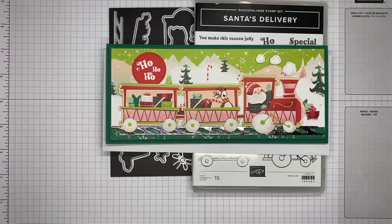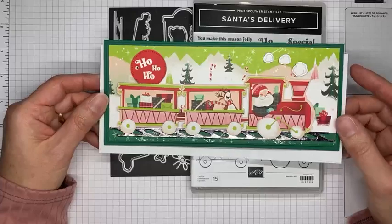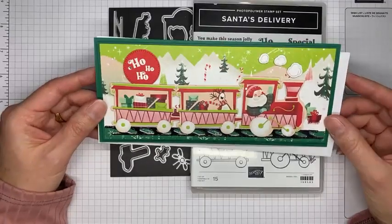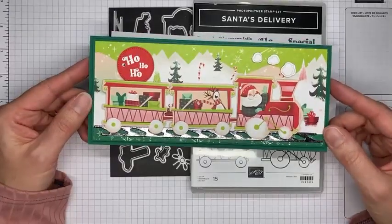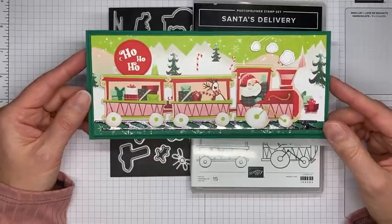Hello and welcome to another Stamp with Amy K Facebook Live! Today I'm going to show you how I made a fun card with the Santa's Delivery stamp set bundle. I've been on a kick to make slimline cards lately — I made one with the Penguin Place stamp set bundle and the Joyful Snowflake bundle. One of my team members made a similar card with this stamp set, and the little train is just too perfect for a slimline card.